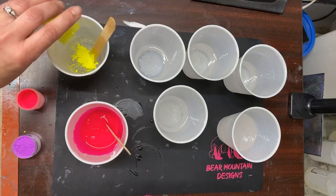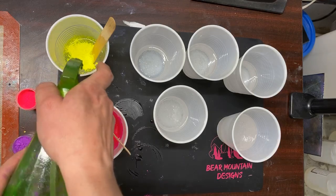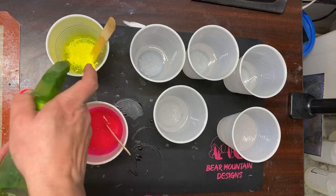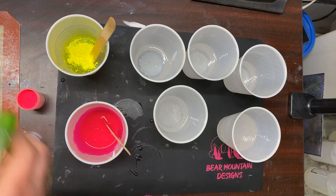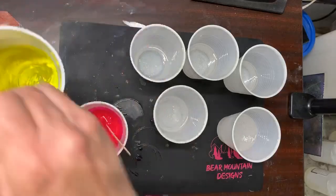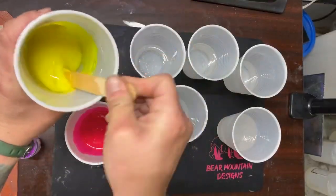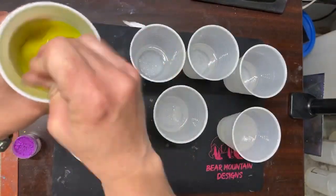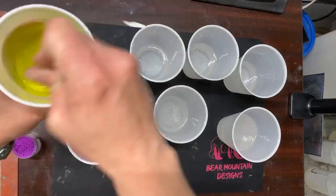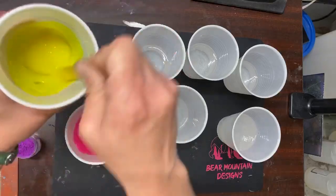I'm just going to tap a bit of this one in. You might not need this much pigment but I'd rather be safe than sorry. And as long as it doesn't look transparent when you pull it out, then you have enough mica — or pigment, I should say.